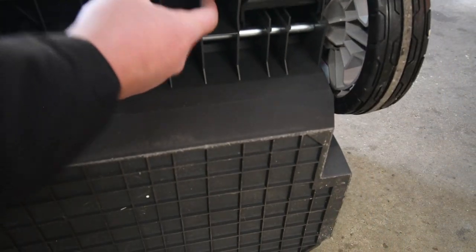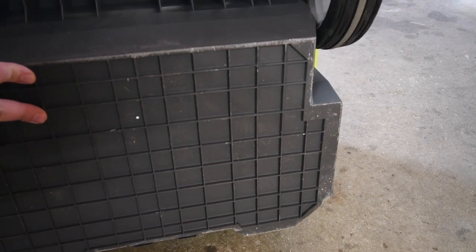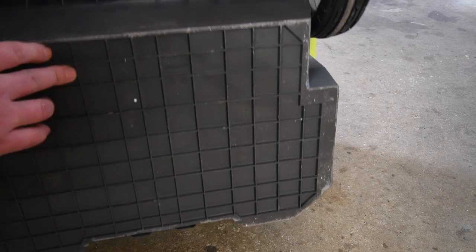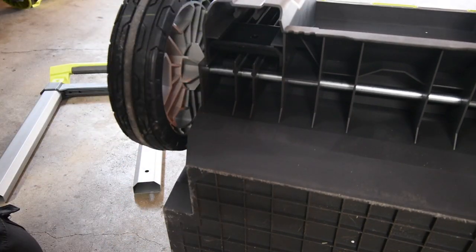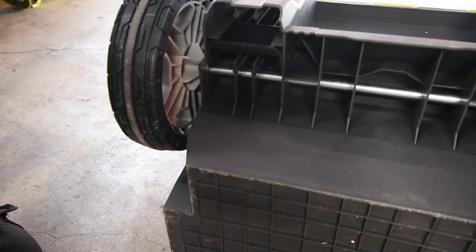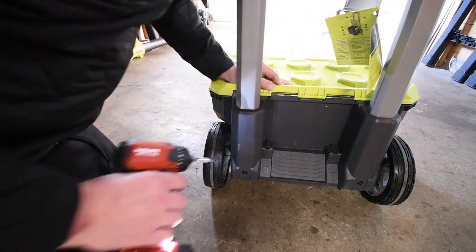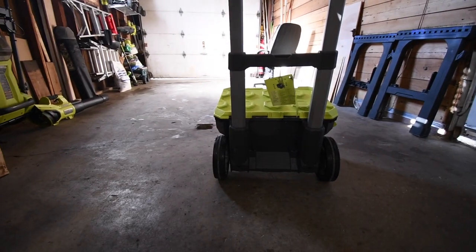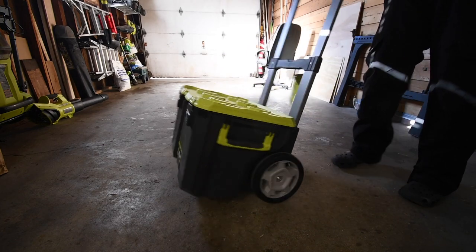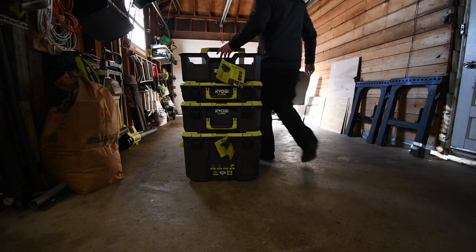Right there you could put a bungee cord with a hook on there and wrap it around. The bottom of the unit is plastic as well — unfortunately there is no metal. Maybe in a future generation there will be metal reinforcement there, but if you strip that you're screwed. Let's put the other units back on — and just like that, it's done. Not a bad unit though — I do recommend this.